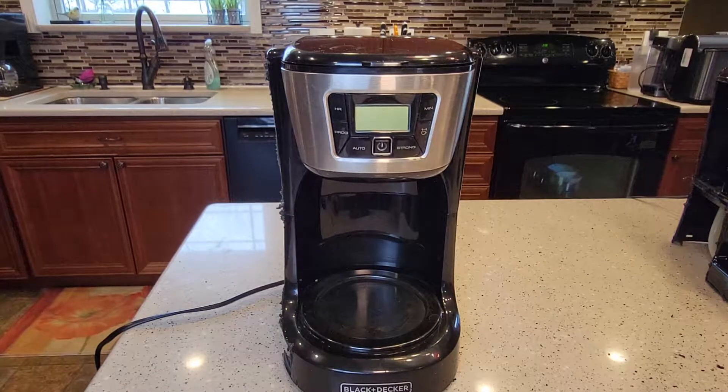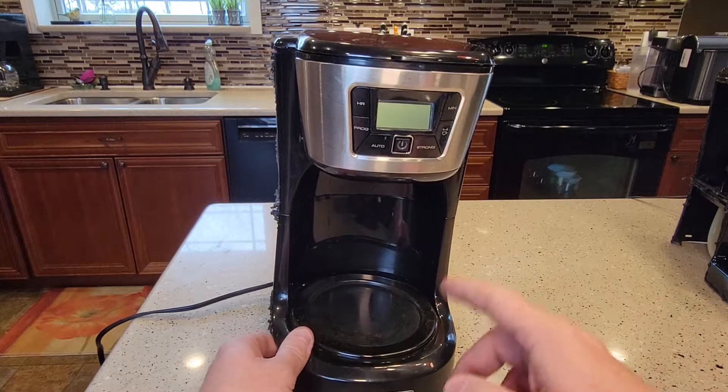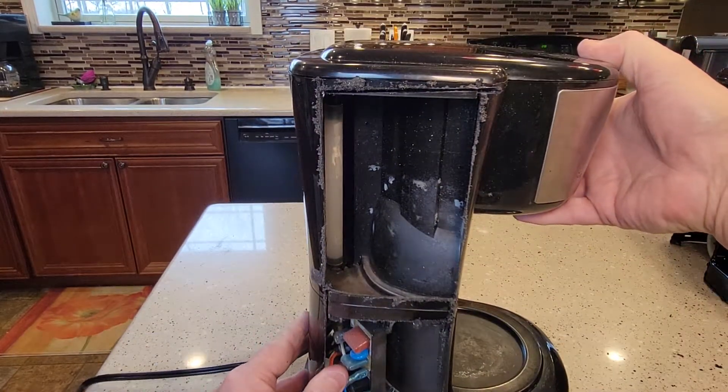Hello everyone, this is Just a Dad. Today I'm going to do a quick video on this Black & Decker 12-cup programmable coffee maker. I've got other videos on detailed reviews, descaling, and how to make a cup of coffee, but I wanted to cut this one open to show you what it looks like on the inside.